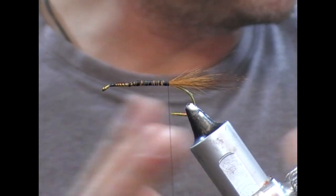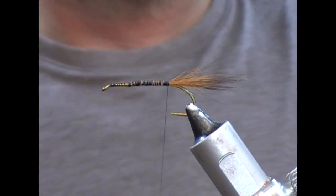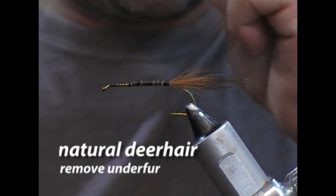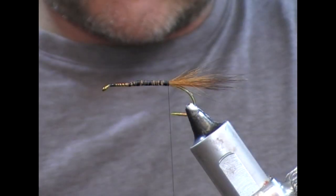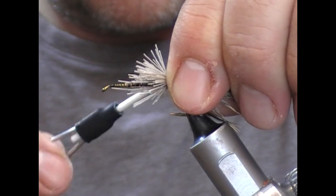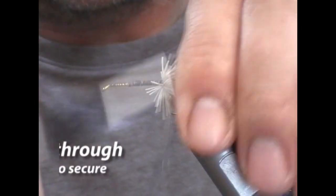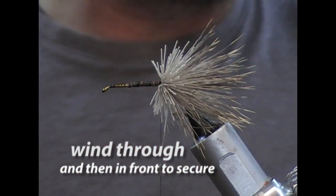Next we're going to do the body, which is spun deer hair. I'm just using natural deer hair for this, and this is a slow, time-consuming process. Give it a bit of a flick or a blow to get rid of the under fur. Set that up, put on a couple of turns and start to tighten it down. Then at the end allow it to rotate, wind into it, pull all that back, get our tying thread in front of it, and then just repeat this process as we go along the body.